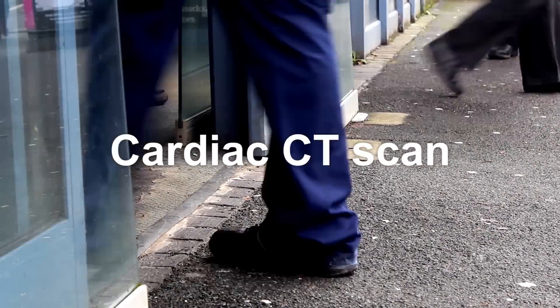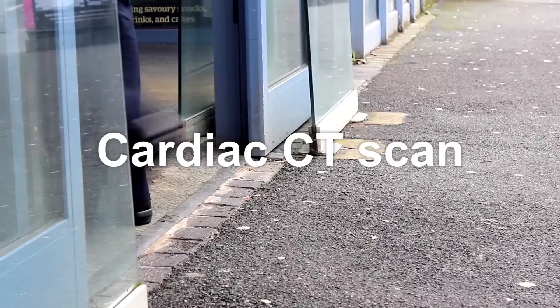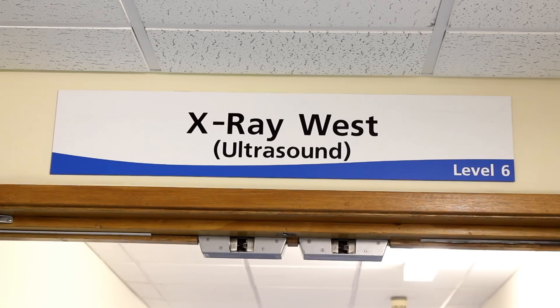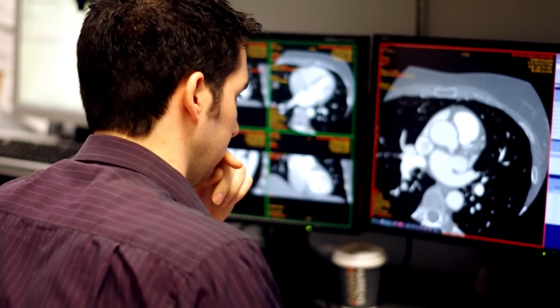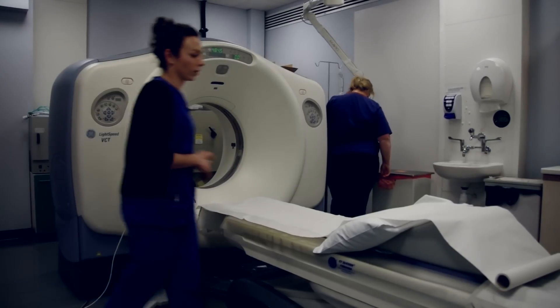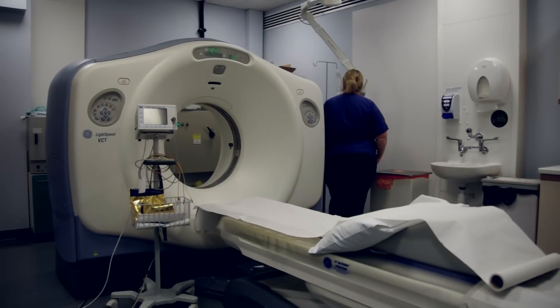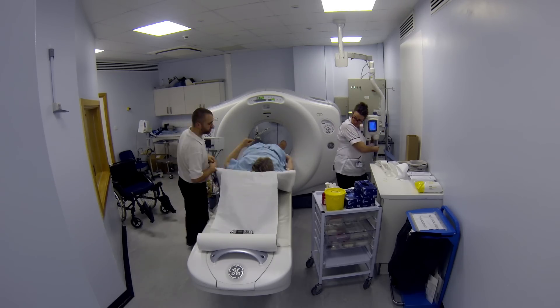You're going to have a cardiac CT scan. This film will explain what the scan will involve and allow you to prepare for the test. CT scanning uses x-rays. The team at Derriford are some of the most experienced in the world and we have a very good record of keeping our x-ray levels to a minimum. The overall risk from this test is therefore low. The scan itself is painless and it's pretty quick, lasting just a few seconds.